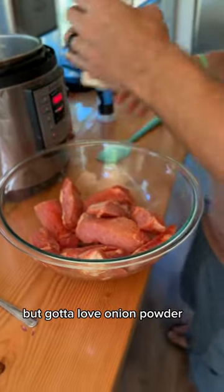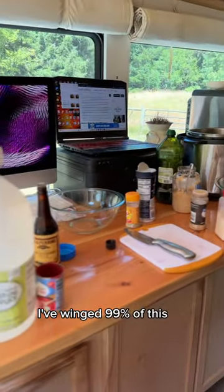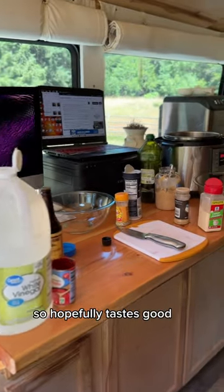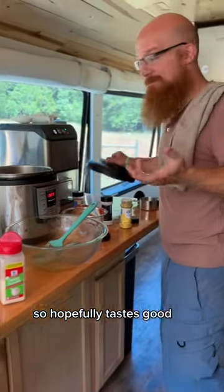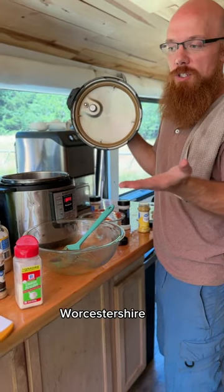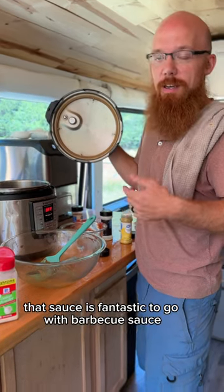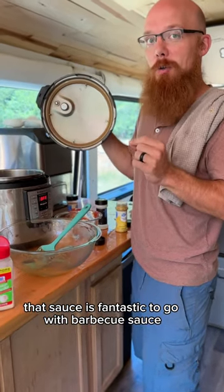And we're frying up onions, but gotta love onion powder. I've used a lot of things. I've winged 99% of this, so hopefully it tastes good. And I made homemade barbecue sauce with no sugar in it, and I tried it — it tastes pretty good. Worcestershire sauce is fantastic to go with barbecue sauce.